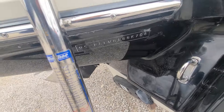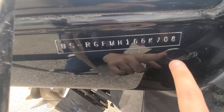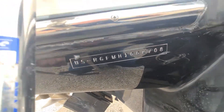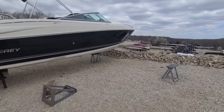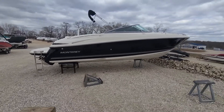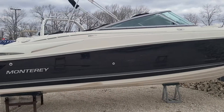This is an '08. A little fun fact on the VIN numbers — the last two digits are the year of the boat, so 08. This is the Monterey 254. If you have any questions, my name is Jake, Heartland Marine, 816-394-8850. Thanks.